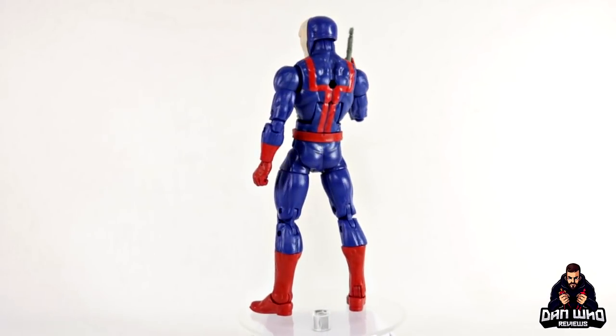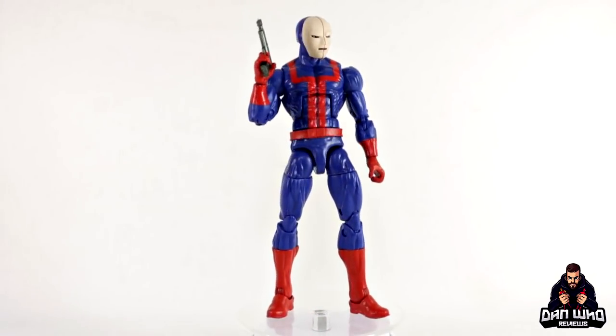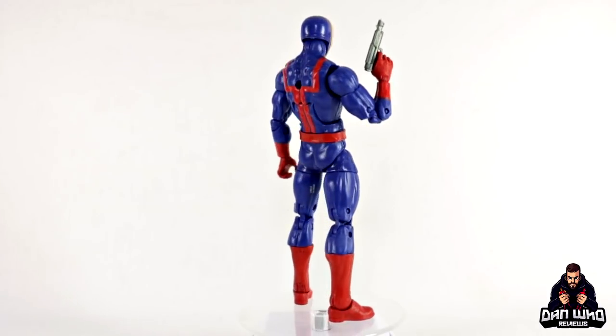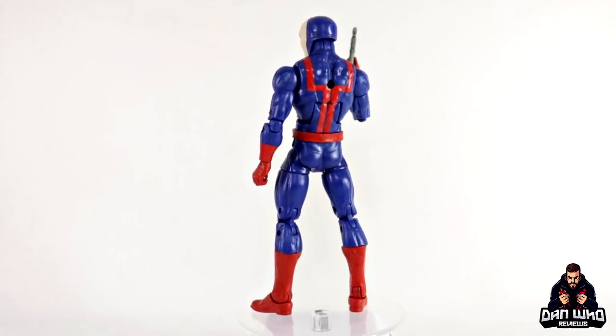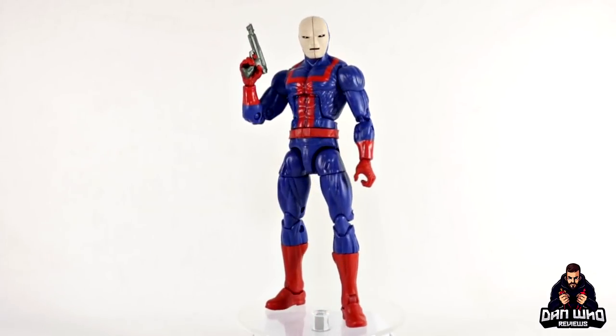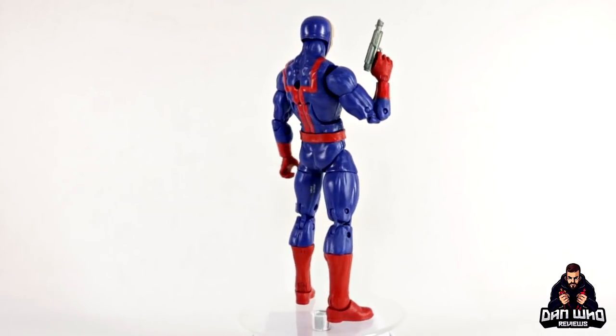Let me know in the comments what you think of this figure. Do you like the colour choices? Do you like the creepy doll's mask? Always curious to hear your thoughts. Make sure you go and check out my Instagram — It's Dan Who — and I'll post some more pictures. I'll probably get the review up on Marvelous News as well — I'll send it over to JC and send him some photos too, so go and check out there.